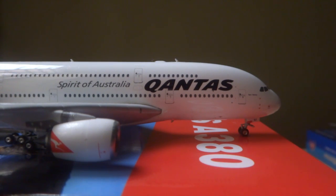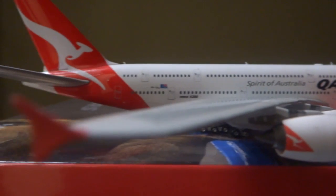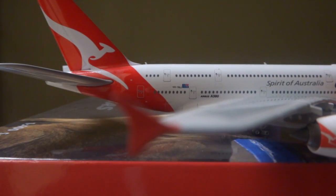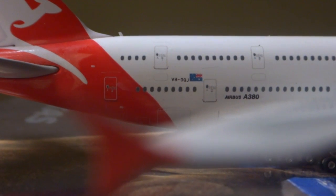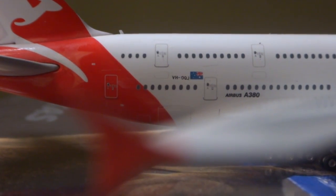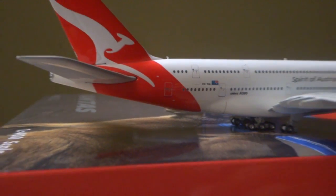On the other side of the aircraft: Bert Hinkler beneath the cockpit windows, QJ above the forward landing gear, Qantas logo, Spirit of Australia, antennas on the top, the engines — engine number three, four — the doors, red winglets, registration VH-OQJ, Airbus A380, and again the Qantas logo on the tail.